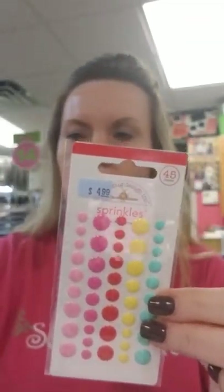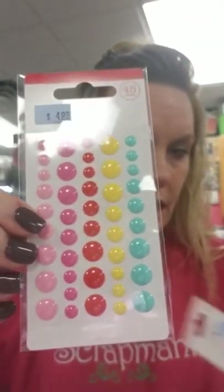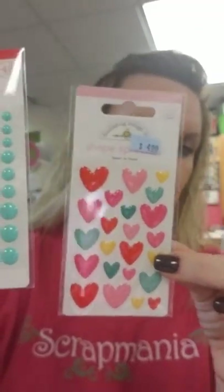You get the two cassette tapes and then the music notes. Looks like we've got some sprinkles in coordinating colors. Here are some shape sprinkles in hearts.